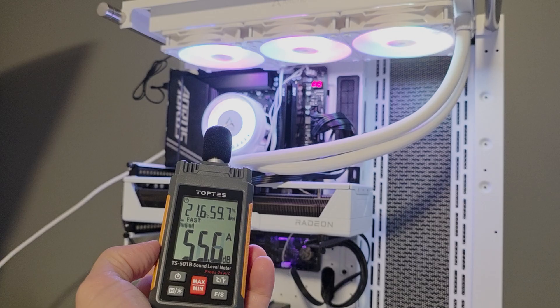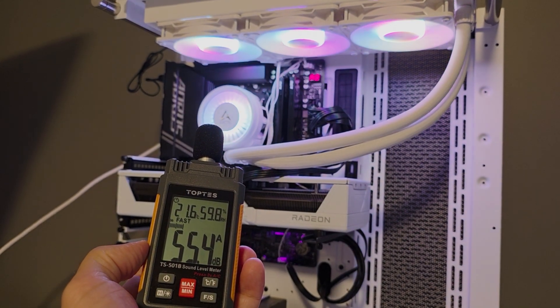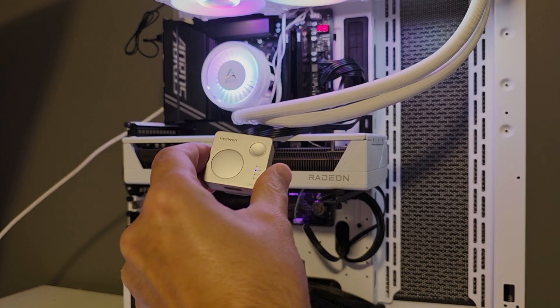On average the decibel level of the pro model was around 55.5 dB, which is quite a bit louder than the non-pro version. The non-pro only hits around 2000 RPM and measured about 44 dB, so the pro is around 11.5 dB louder due to its higher 3000 RPM fan speed. For testing I'll run it at max RPM settings, and then also reduce the RPM to around 44 dB to compare normalized performance between the pro and non-pro versions.